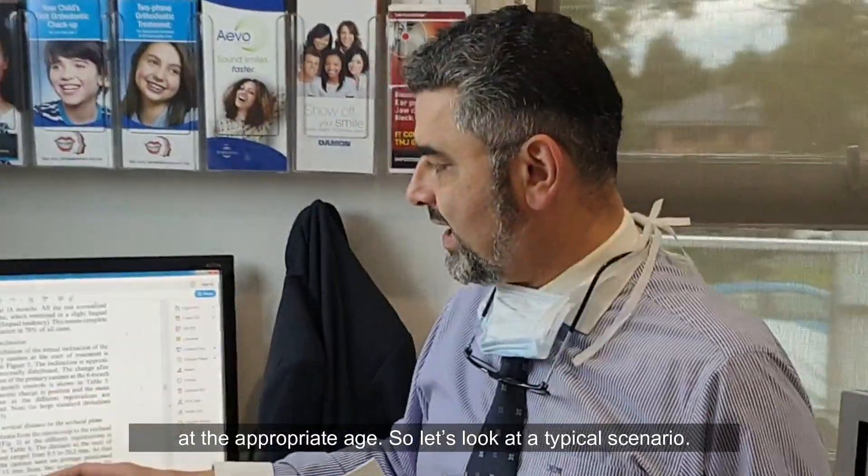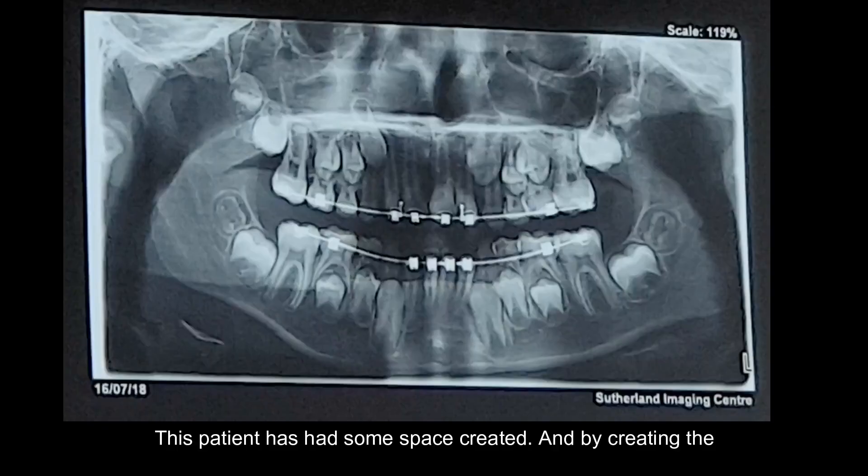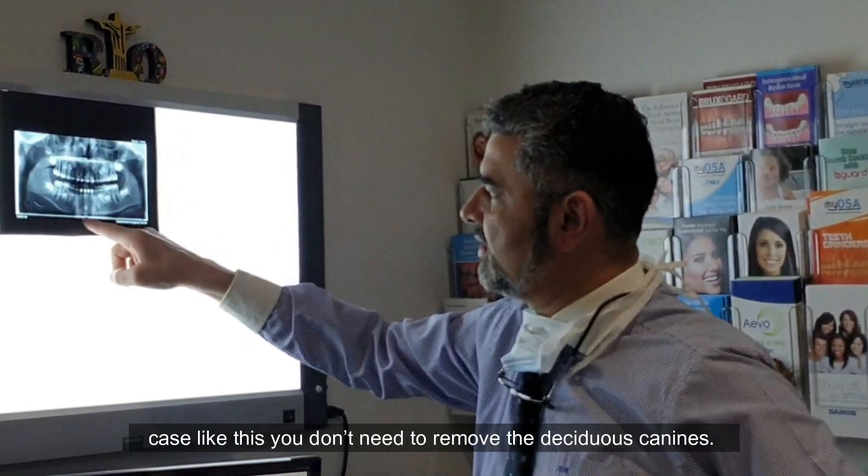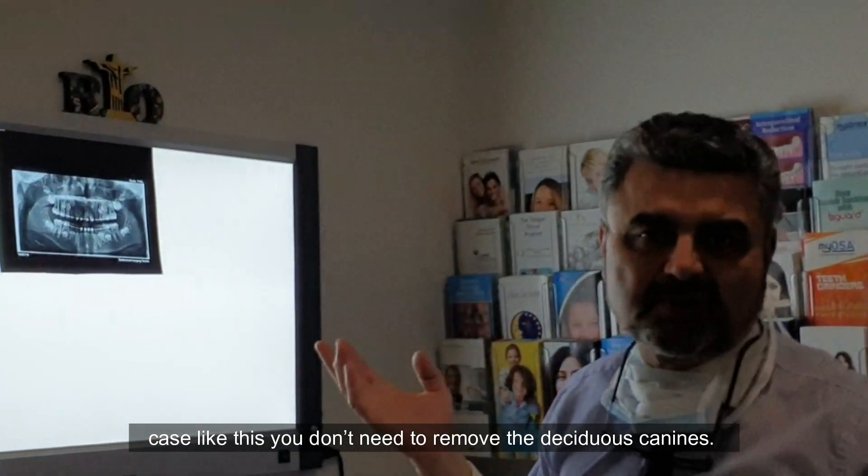Let's look at a typical scenario. This patient has had some space created, and by creating the space we see the canines are in a favourable position. I'm showing you this to show what normal looks like, because after a lecture everyone seems to think they have impacted canines. Normal is: the canine is less than 20 degrees in eruption pathway and the canine is in zone 1. In a case like this, you don't need to remove the deciduous canines.